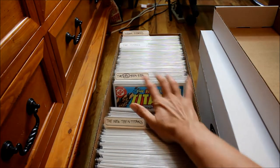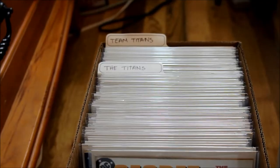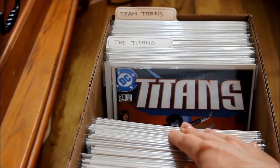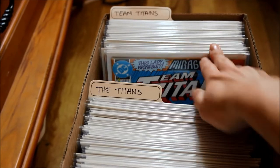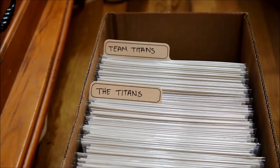That's where I got my love for Teen Titans — the cartoon on Cartoon Network. In the very back I have the Titans series. I haven't read most of these comics yet, I just don't have time. And then I have Teen Titans in the back over here. So that is the first box of comics that I have.